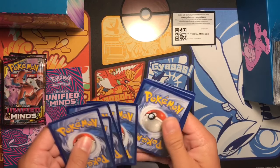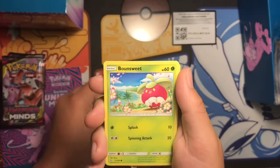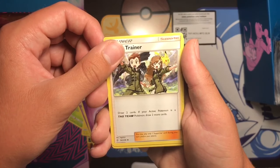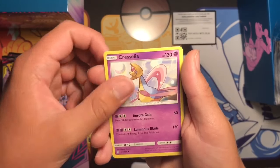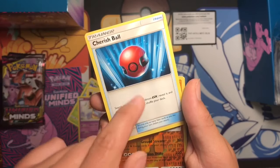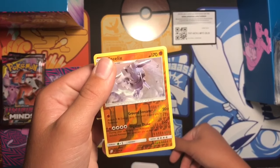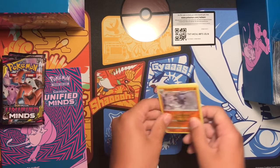Pack one. I hope I can get a decent pull because I haven't got a good pull in a while. Sneasel, Joltik, Swinub, Riolu, Energy, Coach Trainer — that's a decent supporter — Cresselia, Cherish Ball — that's really nice too, look for a GX. Reverse rare Steelix, and a Zygarde holo rare. Steelix might be competitive, I'm not sure — it looks decent.